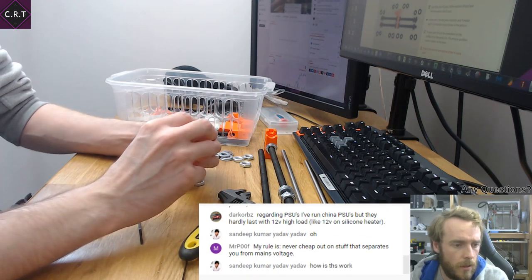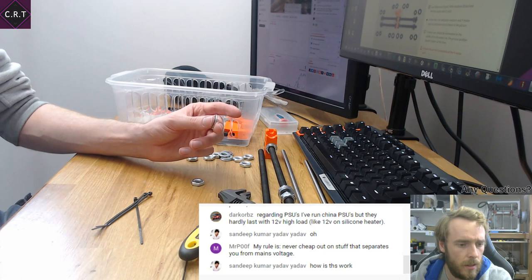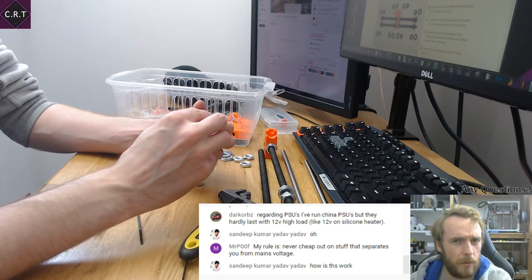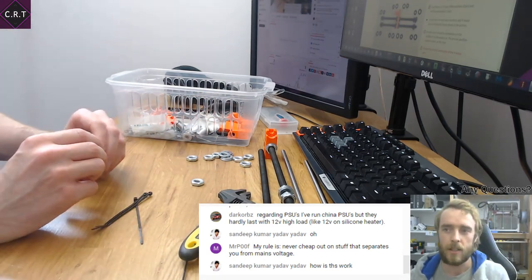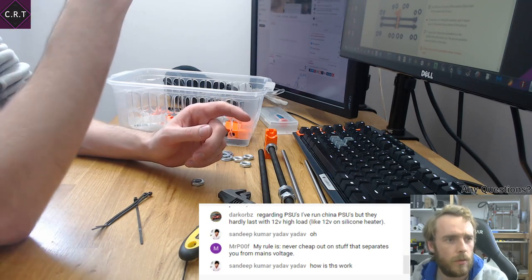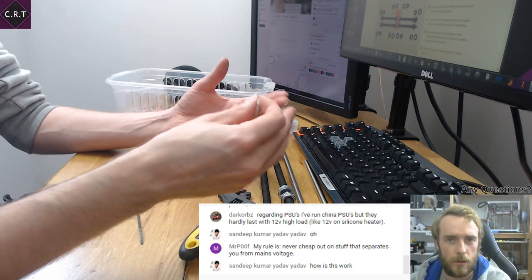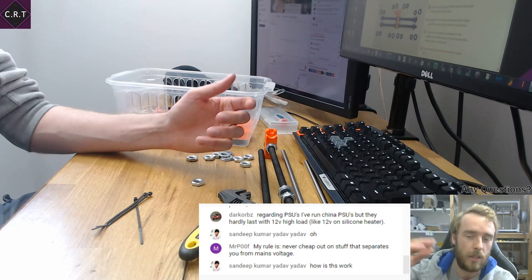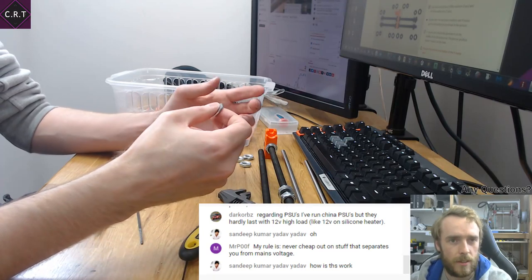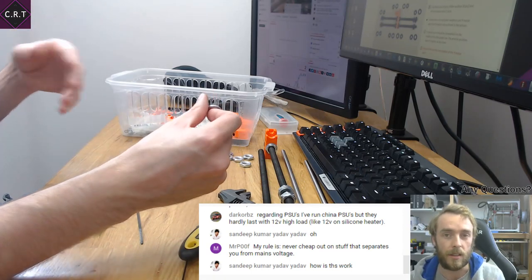Regarding cheap power supplies — I presume a lot of the time the ratings they put on them are probably not very realistic for what they can actually manage. You get that with cheap computer power supplies too — they put the maximum rating for short usage rather than continuous. A high quality power supply would be, say, 750 watts continuous and 900 watts peak, so it can deliver high current for a short period but then drops back. We buy something that says 350 watts — that's probably the peak output, and continuous is more like 250 watts.